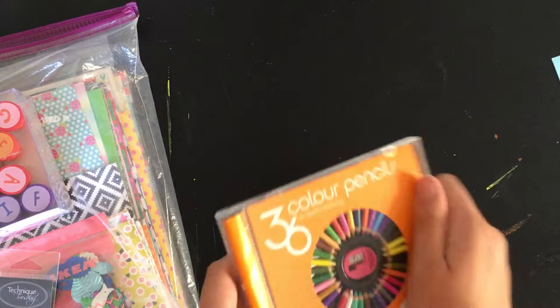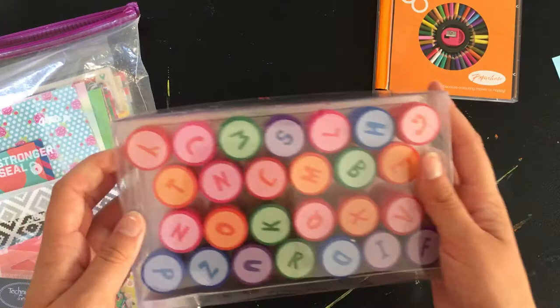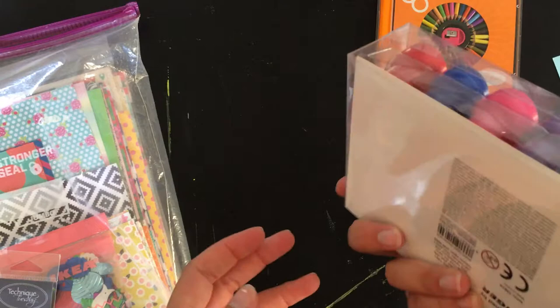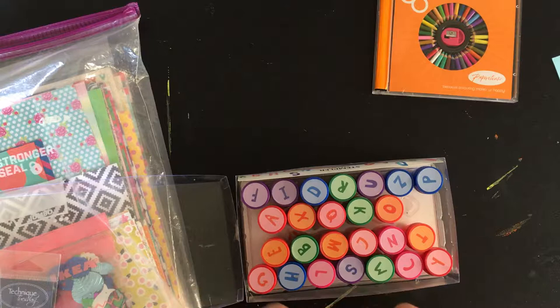Then I have this stamp set. This is from Tiger and it's the alphabet set — these are self-re-inking stamps, I guess you would call them. It's just a really cool set. I think I used it maybe once, but it's just not something I reach for all that often, and it took up too much space to keep if I'm not using it. So I'm going to pass it on to one of you guys.